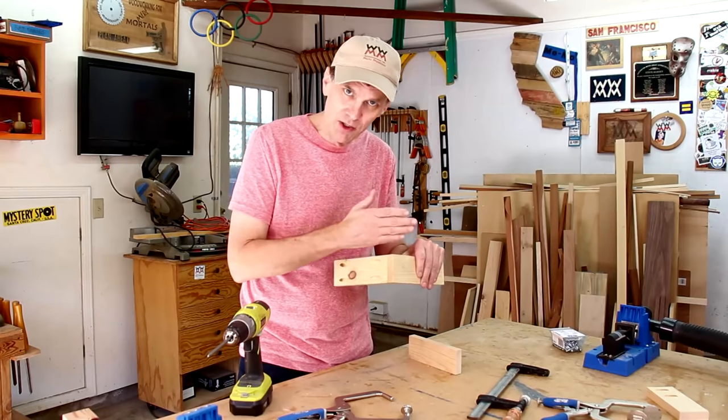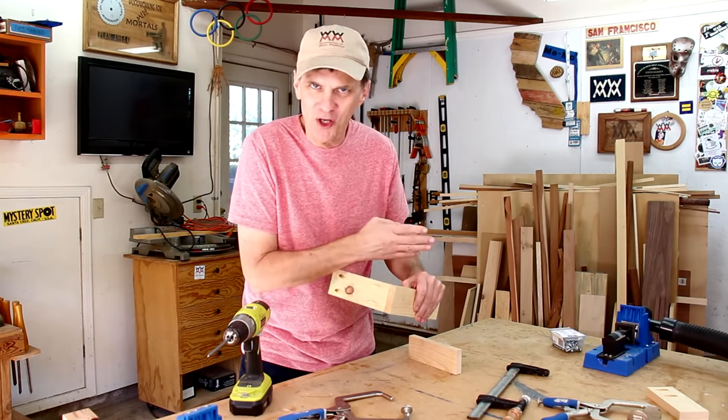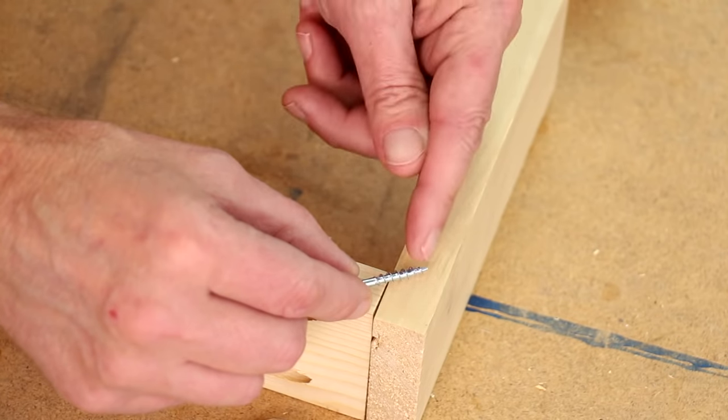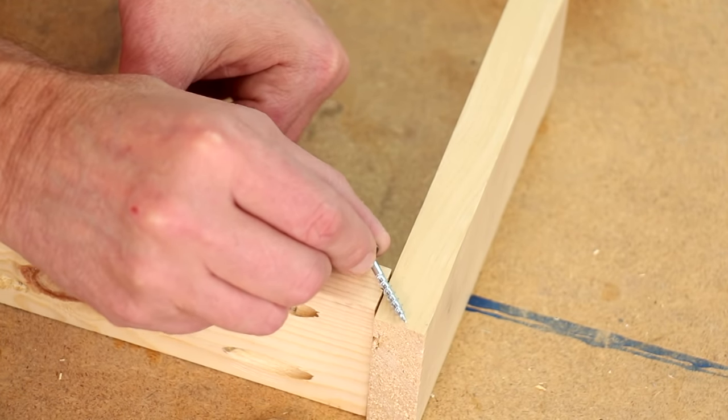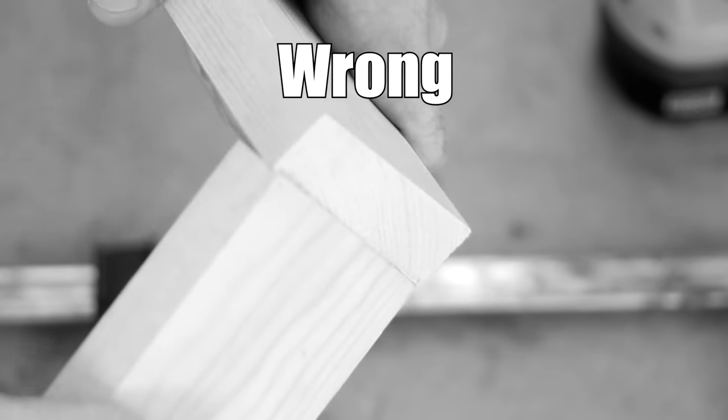Be aware of the direction your screws are going. Always make sure they're going into the meat of the wood, so to speak. In other words, you always want the screws angled in toward the main part of the board, not toward the end. There's just not enough wood there to hold it.